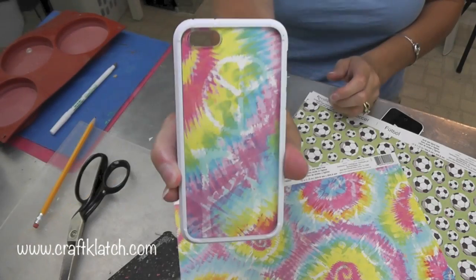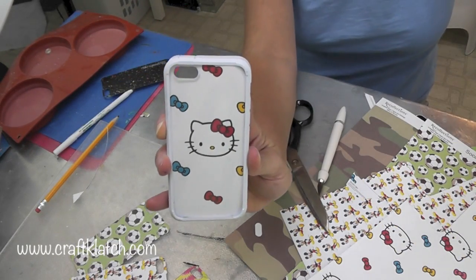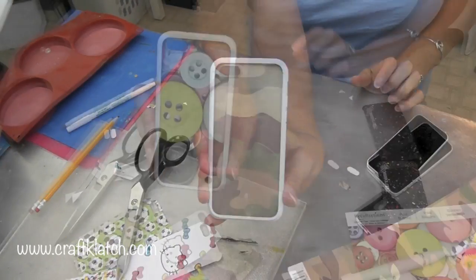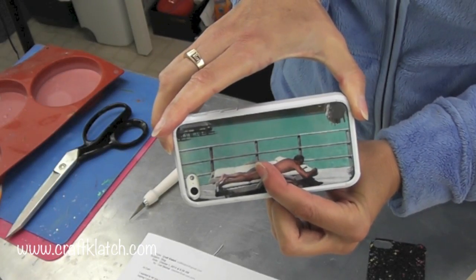Here's one with owls. Maybe you like psychedelic things. Or soccer. Or Mickey Mouse. Or Hello Kitty. Maybe you want to lose your phone. Maybe you just like buttons — I know I do. Honeymoon pictures. Or my husband's sunbathing in Tahiti.